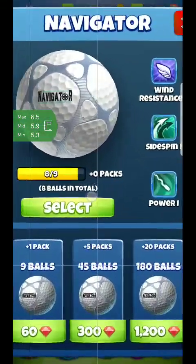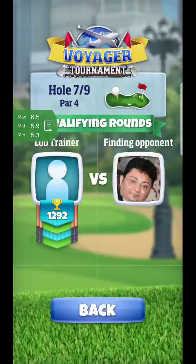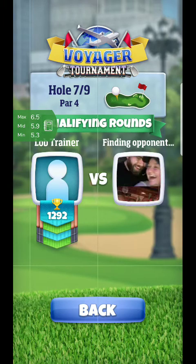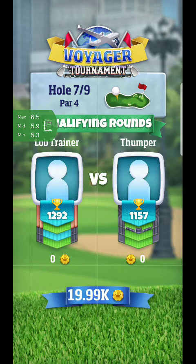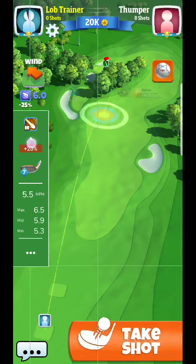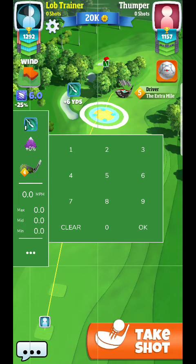Hello everyone, back setting up for hole number seven of the pro guide. This is going to be the revision where I go out towards the right lay-up. I highly recommend going this way because of how simple it's going to be — a very straight angled wind, giving a really good chance to make this one. For the approach I'm going to use a plus zero and power one ball and thorn, so I'll go ahead and set that up.